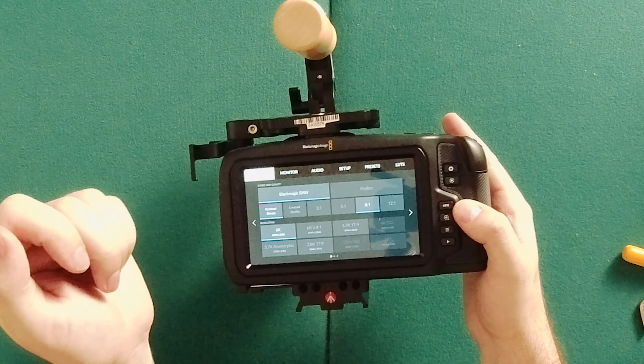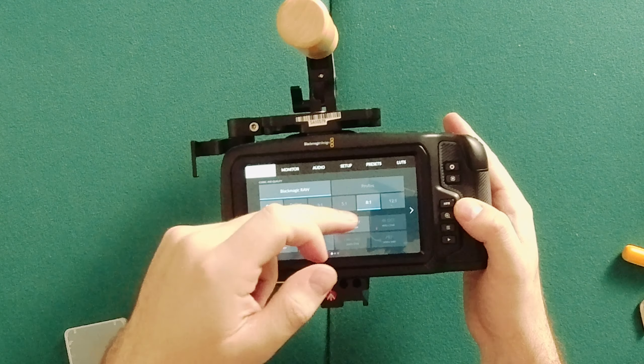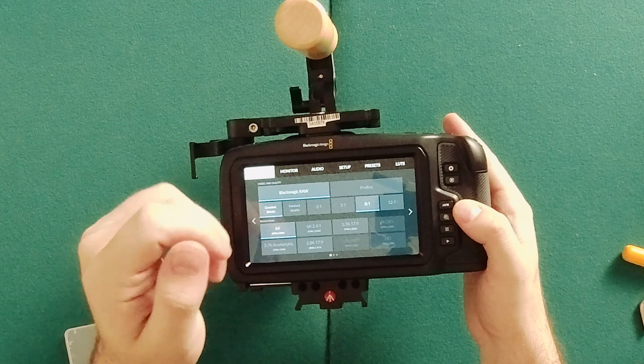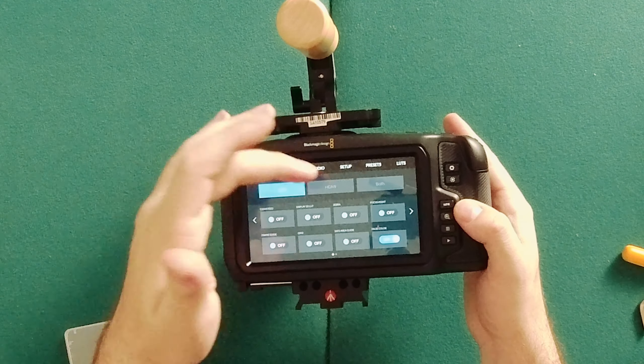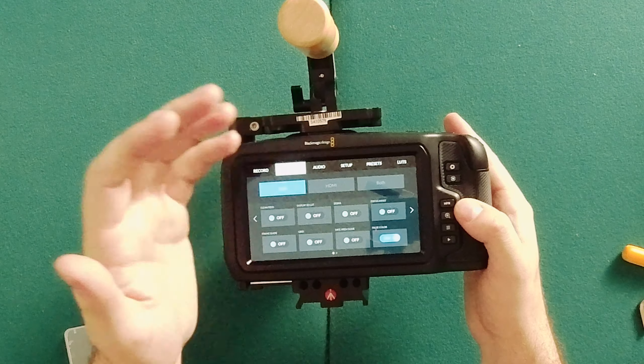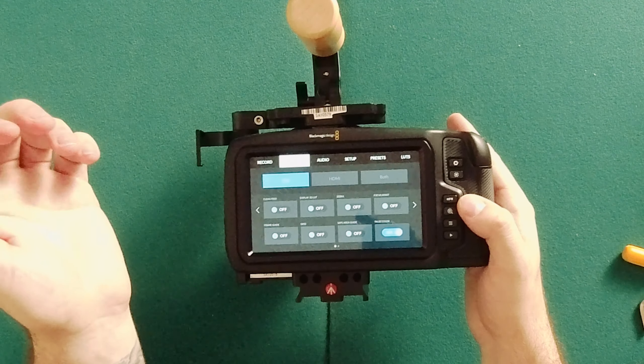My current settings are Blackmagic RAW 6K full frame with 8:1 compression. In the monitoring options we've got HDMI, clean feed, LUT, zebra, focus assist — all that good stuff.